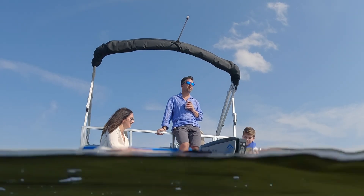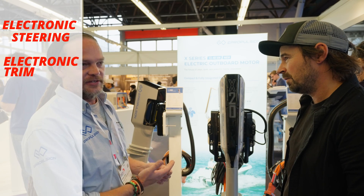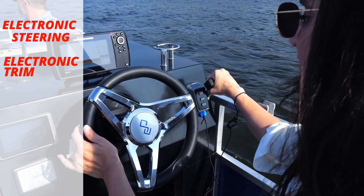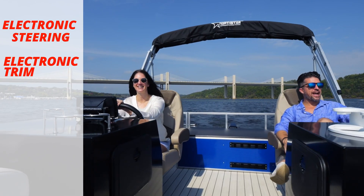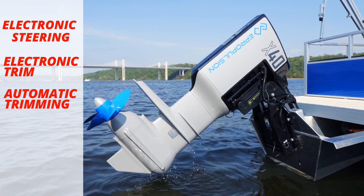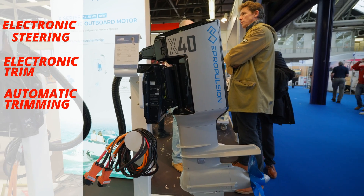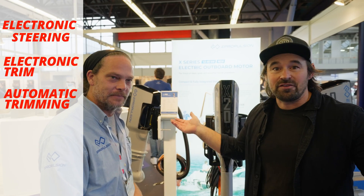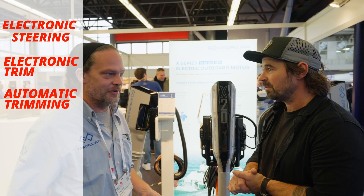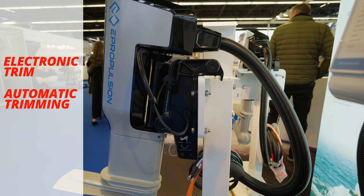Some of the really unique functions are electronic steering and electronic trim — all built in, with no need for cables or hydraulics. It will automatically trim the boat as well, which is quite amazing. It's literally a plug-and-play situation where you just stick it on the back of your boat and plug in the electric steering wheel that comes with it. Trim, angles — everything is adjusted. Every element you need to convert your boat to electric is right there.